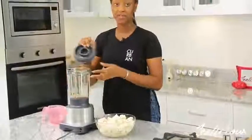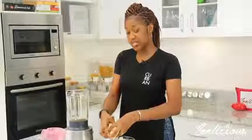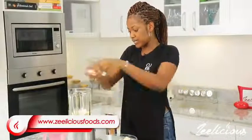Over here I have my fresh yams that I've cut into really tiny pieces. What I'm going to do is start by transferring some of my yam paste — I'm going to do this in batches so that it's easy to blend and I don't put so much water in the blender, just a little at a time.